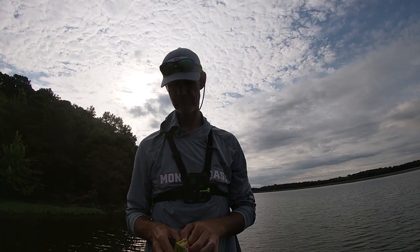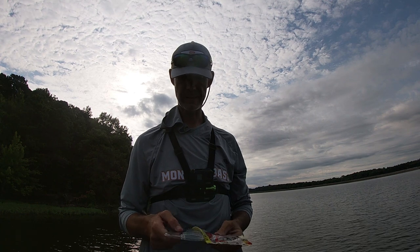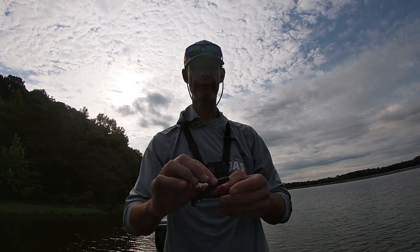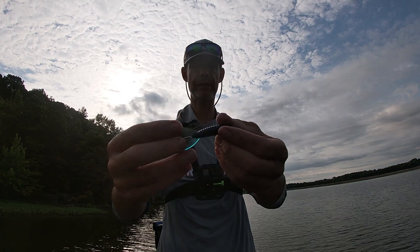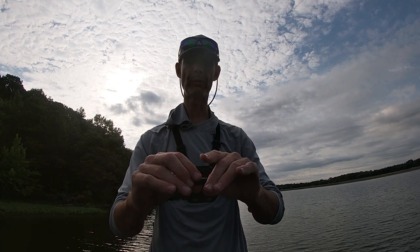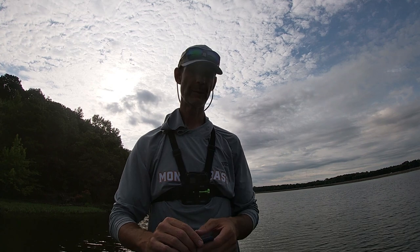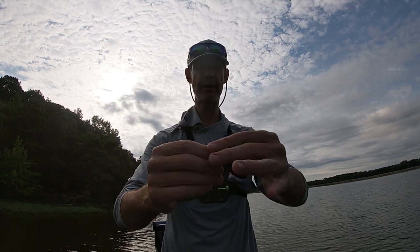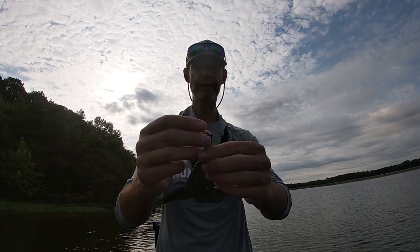My number one trailer — the one I use the most — is the Strike King Rage Menace. I just absolutely love everything about the Rage Menace when it comes to swim jigs. You can rig it horizontally like I had on that white one, or you can rig it vertically. That's why I love it — if you want a slower-sinking craw profile with a smaller profile, rig it horizontally. If you want a smaller fish profile like you'd have with a Keitech or Rage Swimmer, rig it vertically so that it's kicking that way. All you do is rig it on your hook, pop those two little things apart, and you're ready to rock and roll.